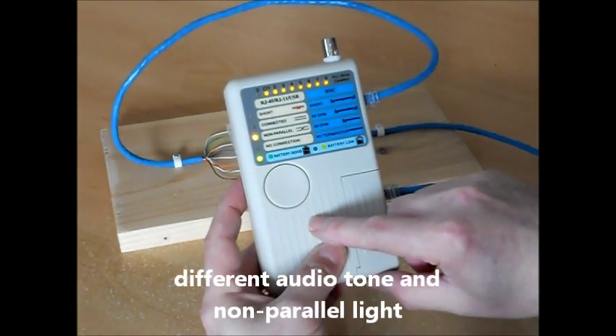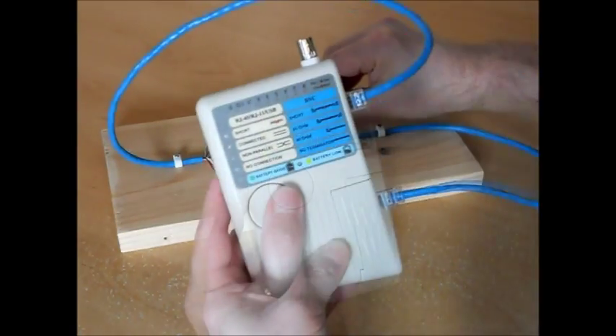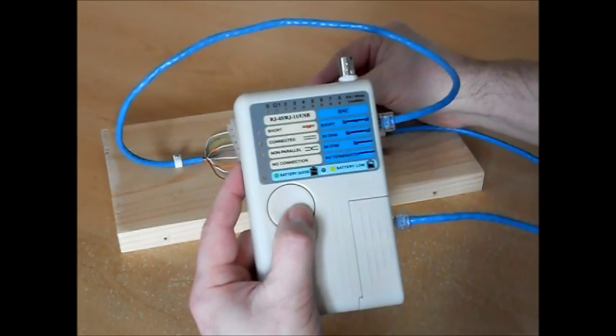When conductors are crossed, this non-parallel light illuminates. When a short circuit is introduced, the unit tells us which pins are affected.